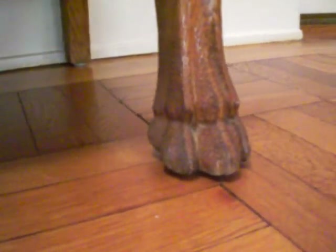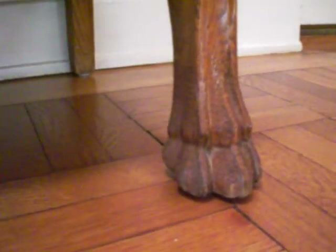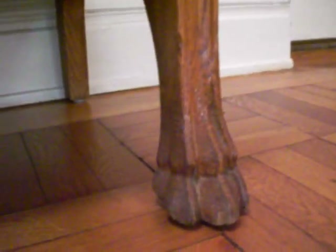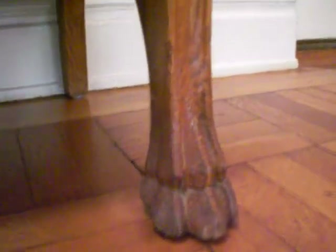Now animal feet are fairly common in furniture, starting with the Egyptians. There are hooves or paws, pad feet, and very often you also see claw and ball feet, or eagle's feet, on American furniture.